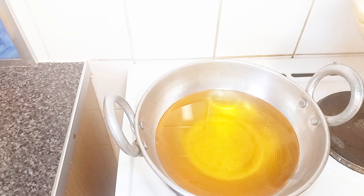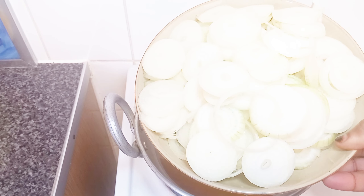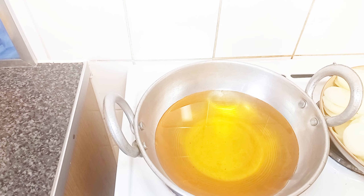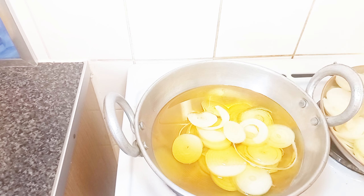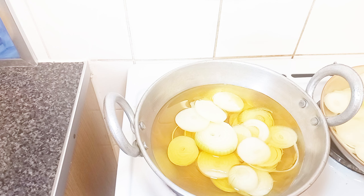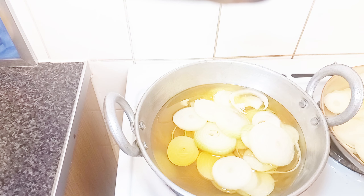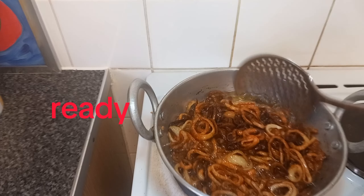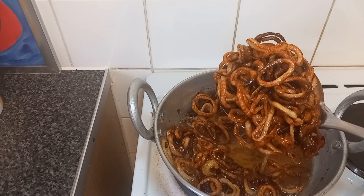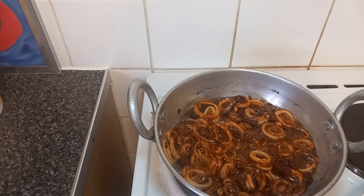Starting here, I have my onion — seven big onions cut like this — and I'm going to fry them. Fry your onion when the oil is not too hot, because too hot will make your onion crispy too fast. Our onion is ready now — lovely dark brown color, and that's what we want.